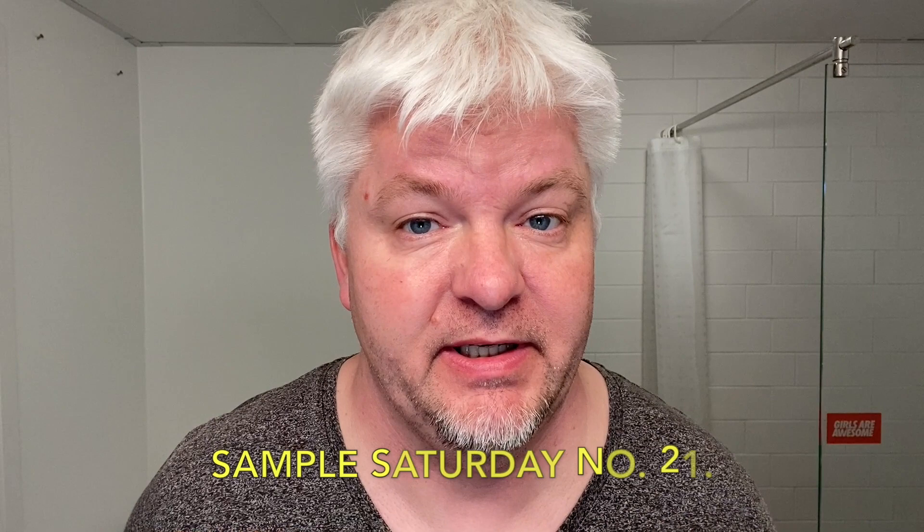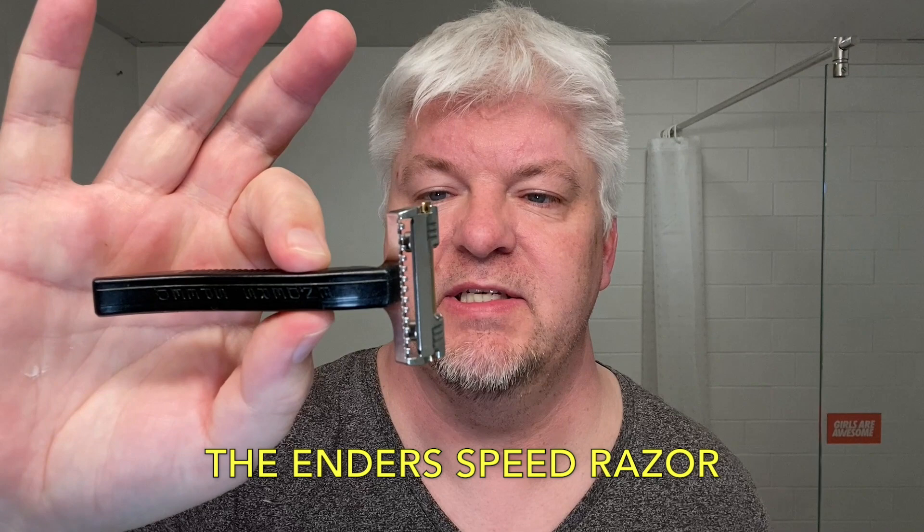Hello, I am Sik Solo. Welcome to my channel. Today is Sample Saturday number 21, and today I have a vintage razor for you to see. You might have seen the thumbnail — it's the Enders Speed Razor.